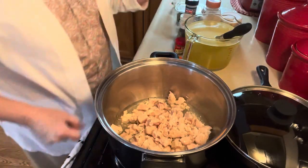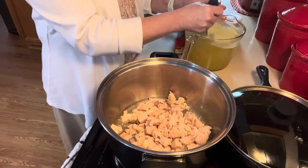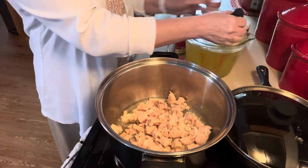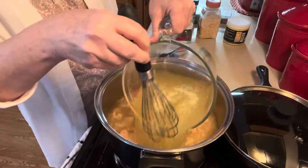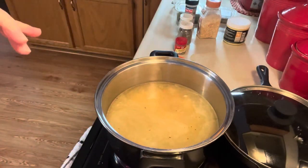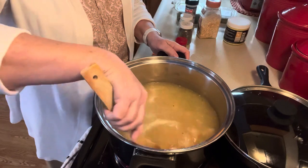Let's go ahead and turn this on. I also have two quarts of chicken broth made. I made it from this chicken base — you can buy chicken broth if you prefer and that's totally fine — but I'm going to go ahead and put two quarts of it in. That makes a good start to a nice hearty chicken soup. Nice big chunks of chicken there in the broth.